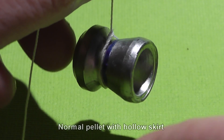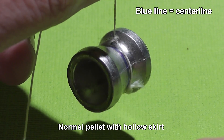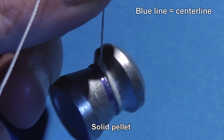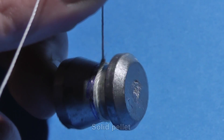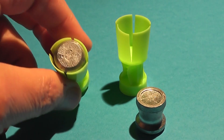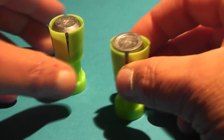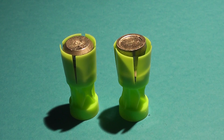One thing we have to consider is the balance of the pellet. With a normal pellet with a hollow skirt, the center of gravity is just ahead of the center line. With the solid pellet, the center of gravity is now shifted behind the center line — it'll be interesting to see how that affects flight. These were loaded into shot cups, essentially making them a sabot round. Some are loaded forwards, some backwards. We adjusted the powder loads so some are traveling at subsonic velocities and others at supersonic velocities.